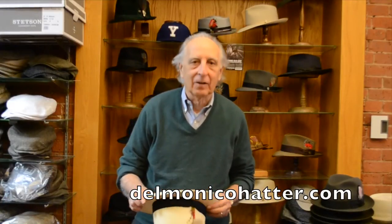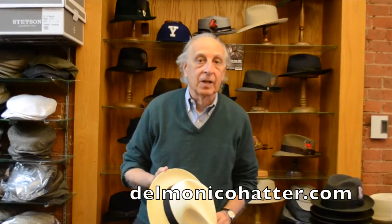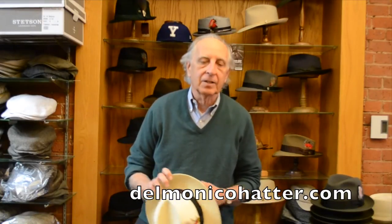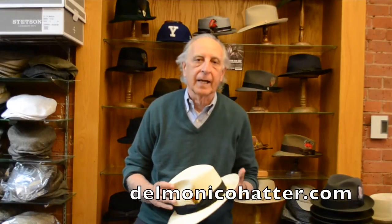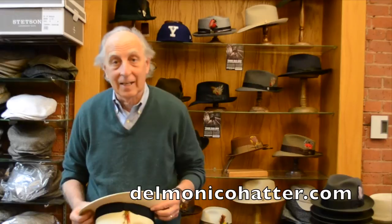Hi, I'm Ernest Delmonico from Delmonico Hatter in Connecticut. We have been in continuous business since 1908. What I want to do today is address a question we constantly get: what is the best way to handle a Panama hat? And what I'm going to tell you is the best way not to handle a Panama hat.